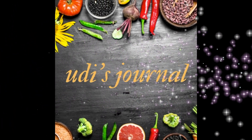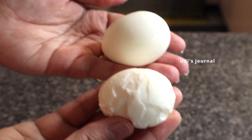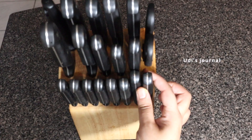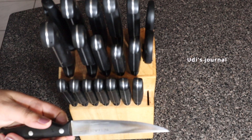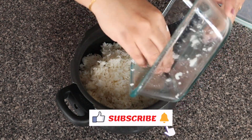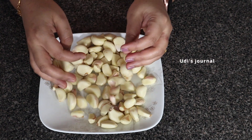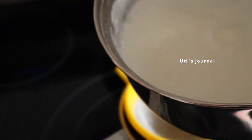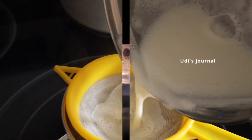Hello Friends! Welcome to Udi's Journal. This is the first tip of this video — you can use a pressure cooker.